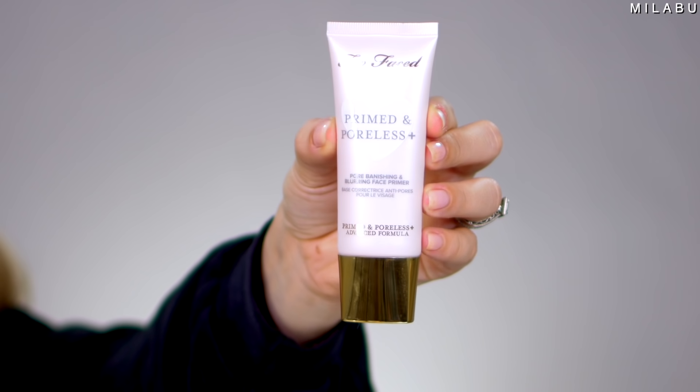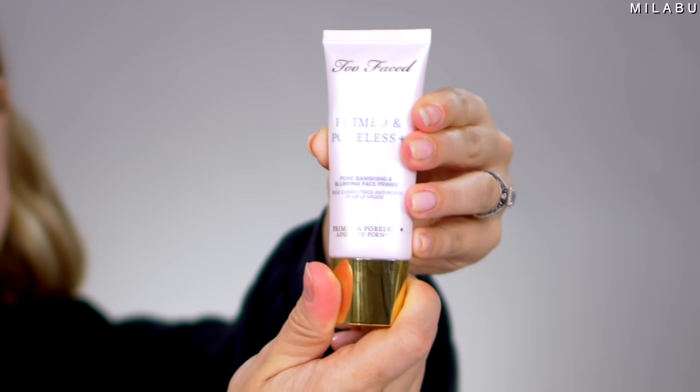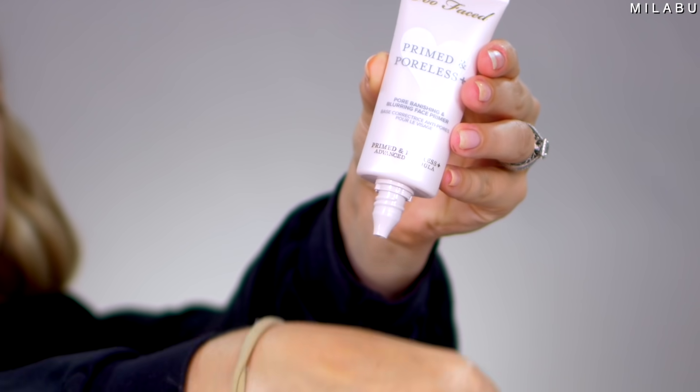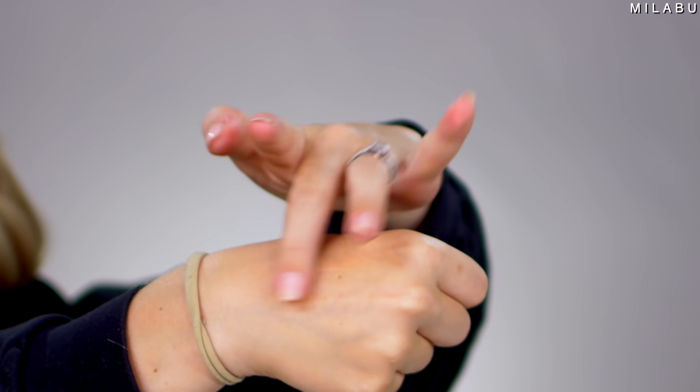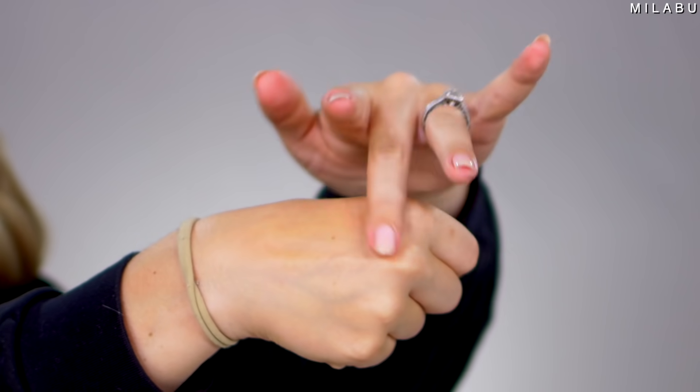Face primer — this is by Too Faced: their Primed and Poreless Pore Banishing and Blurring Face Primer, 2.3 average rating, $35. People are saying it will pill your face with other silicone-free products, which is a very specific review. They're saying the formula has changed, which is one of the biggest reasons why so many people say this is horrible compared to the original.